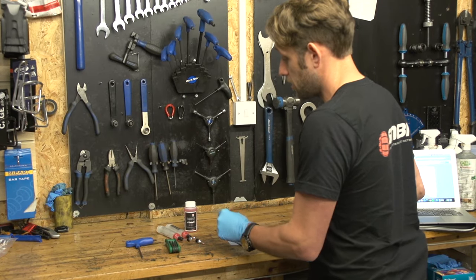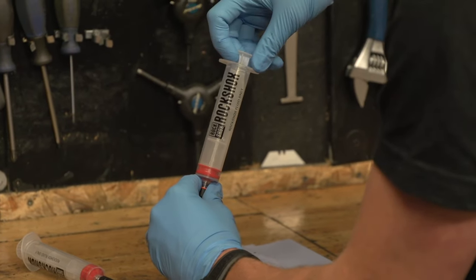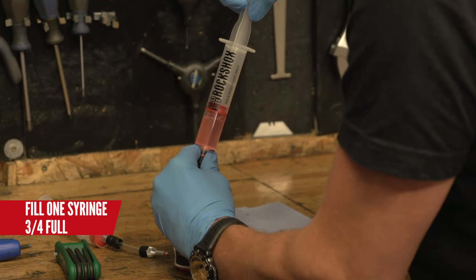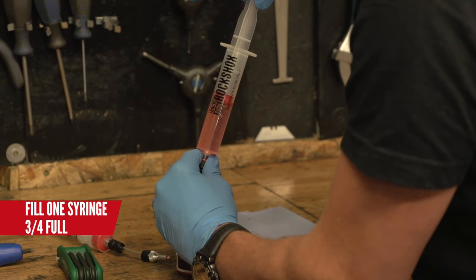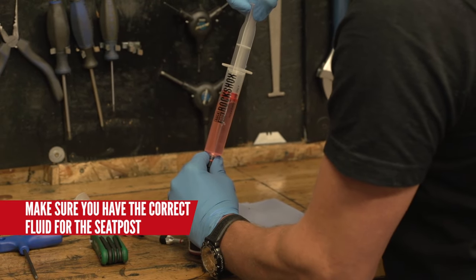The next step is to fill the syringe with Reverb fluid. You're looking to fill the syringe about three quarters full. At this time you can choose to wear some latex gloves because the fluid can be harmful to your skin.